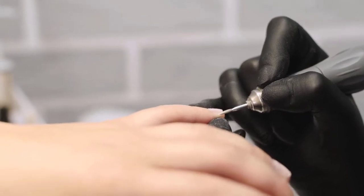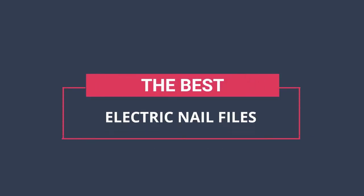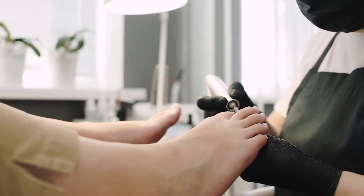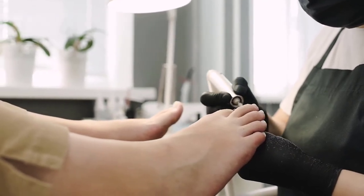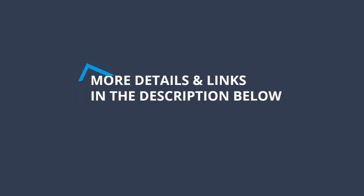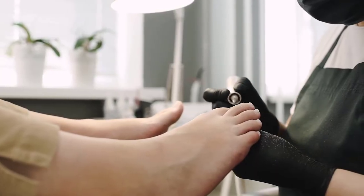Hi, you are watching Unbox Home. In today's video we are going to check out the best electric nail files. After extensive research and testing, we have established a variety of options for the needs and preferences of different types of users. To find out more information and updated price on the products we have mentioned, be sure to check the links in the description below. Without further delay, let's get started with the list.